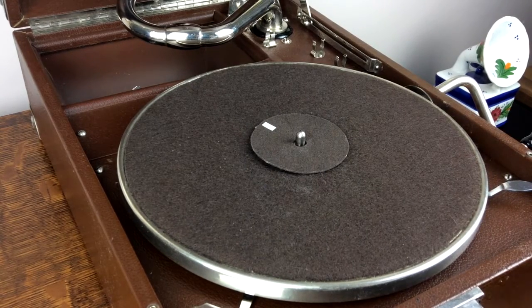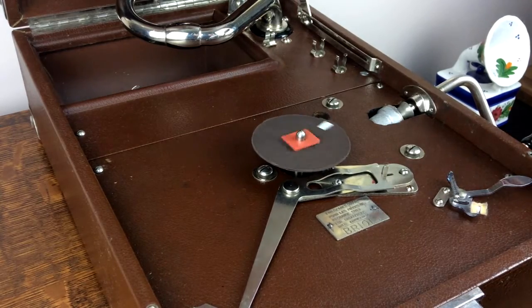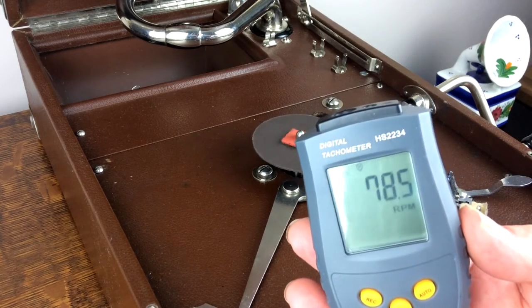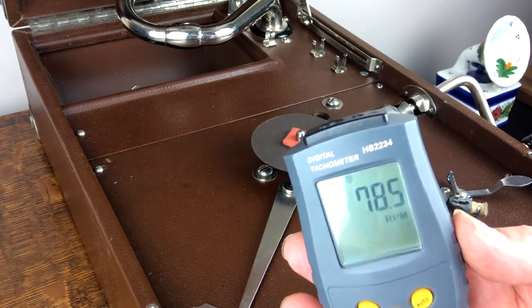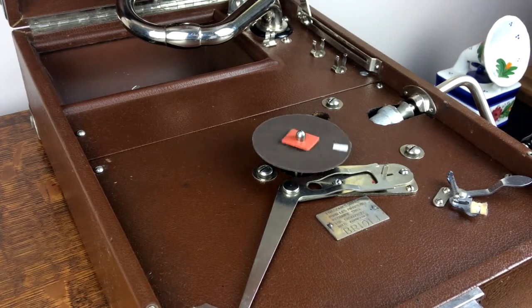Now let's do the final test and remove the turntable as before. With just the spindle revolving and no turntable in place, we've got a reading of 78.5. I'm not going to say any more — I think that proves what I've been saying all along: that you can take a reading at the spindle and on a well maintained machine you will have an insignificant difference between that and the final speed of the record under load. I hope you found that interesting and enjoyable — bye bye.